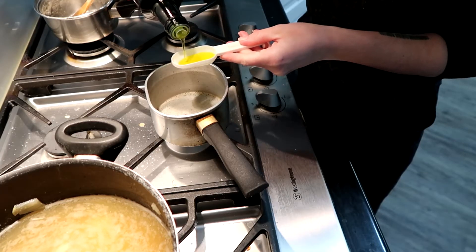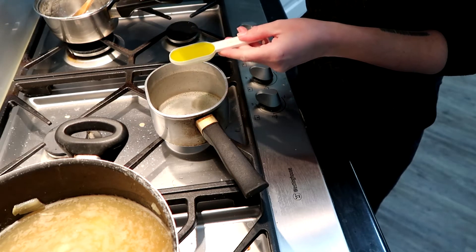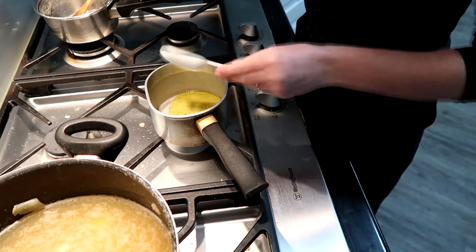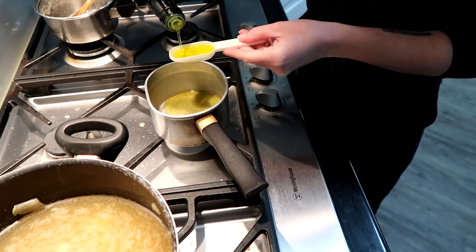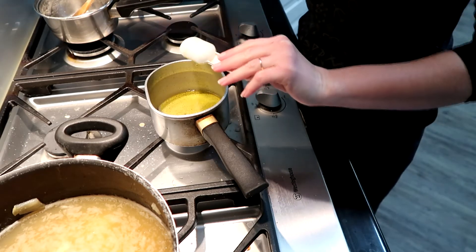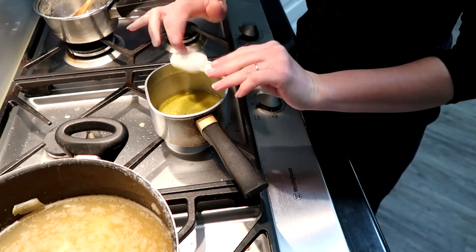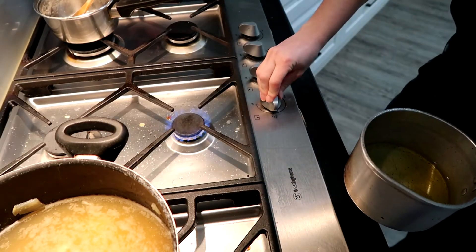Now it's time to start the roux. Take two tablespoons of that same oil you were using before, pop them in a small saucepan, and put that on the lowest setting of your burner — the lowest setting possible.